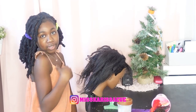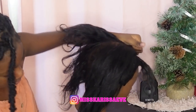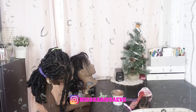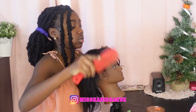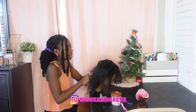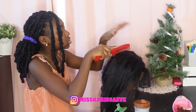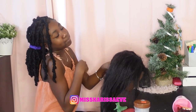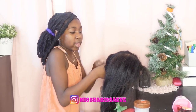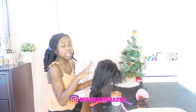Alright guys, let's get into the video. First I need to finish taking off these braids. I'm just gonna comb it out so it can be soft. I'm gonna do this side so you guys can see. Just cut it away.